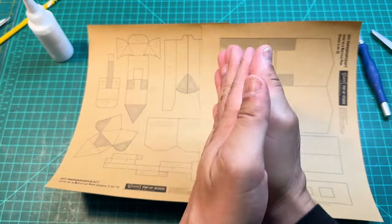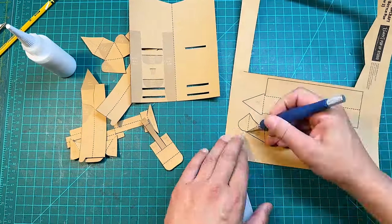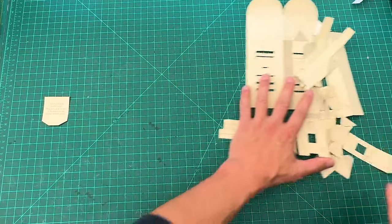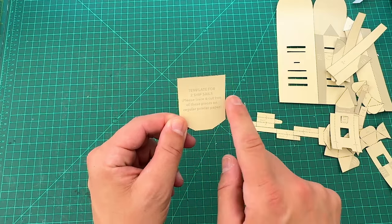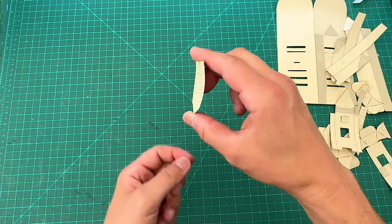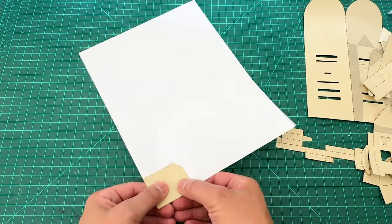Cut out all the pieces — you can see them all here. Now look at this one particular piece: it says 'template for two ship sails — trace and cut two of these pieces on regular printer paper.' So we're going to make two of this shape with regular printer paper. You could use any color, or even tissue paper, because cardstock won't curve enough for the sail.